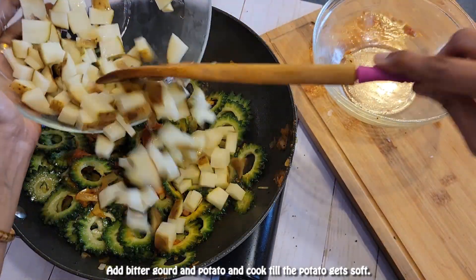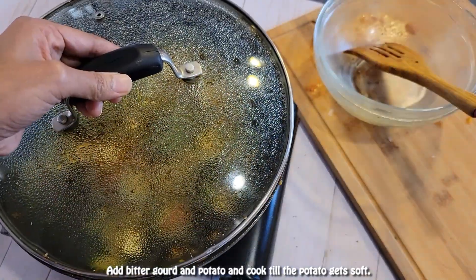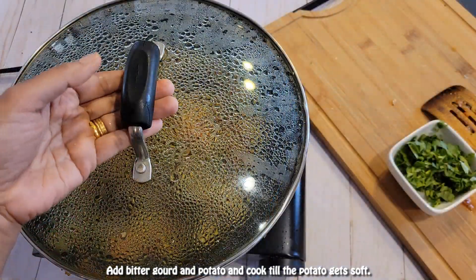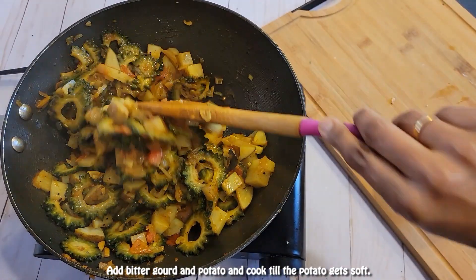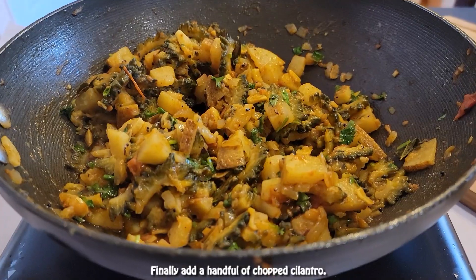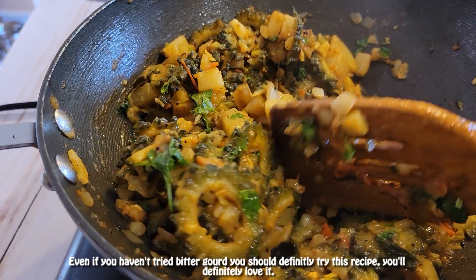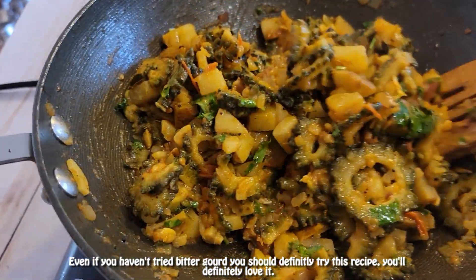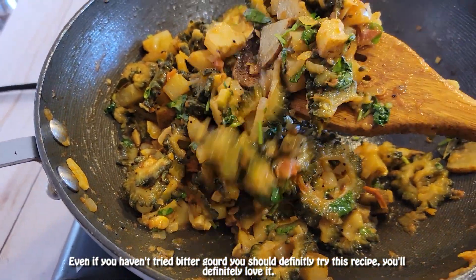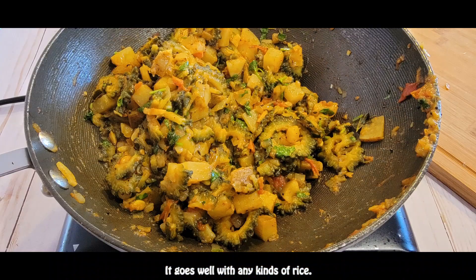Cook until the potato gets soft. You can also add jaggery if you like. Finally, add a handful of chopped cilantro and turn the stove off. Even if you haven't tried bitter gourd before, you should definitely try this recipe — you'll love it! It goes well with any kind of rice.